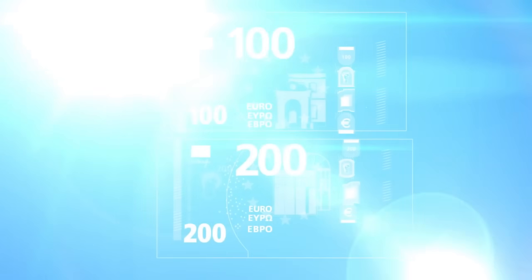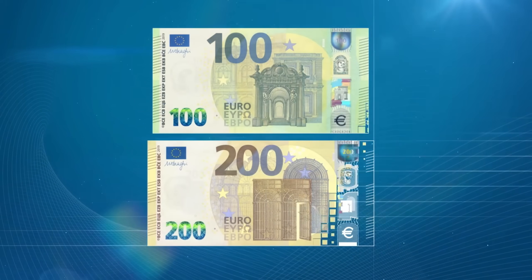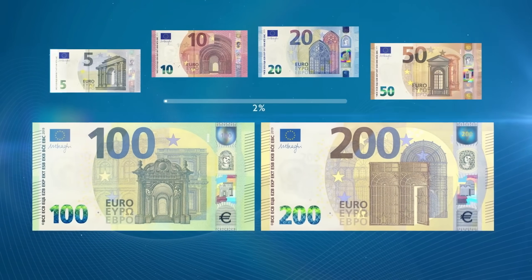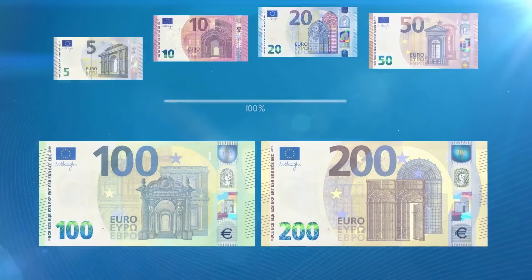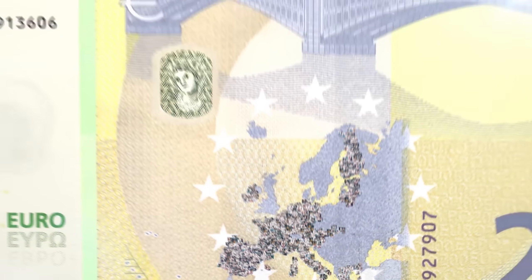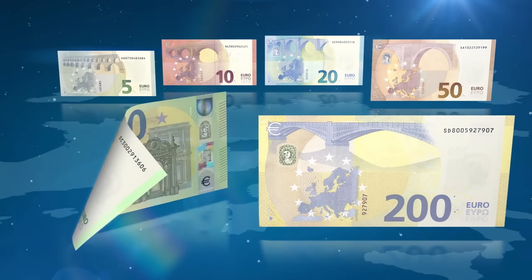The notes also feature improved durability and a more convenient size, matching the height of the 50 euro note. From cotton-based paper to complex layers of print and holograms, each banknote combines craftsmanship and advanced technology to ensure brand new security features. With the introduction of the new 100 and 200 euro notes, the Europa series is now complete, offering enhanced security and easier use for people across Europe.